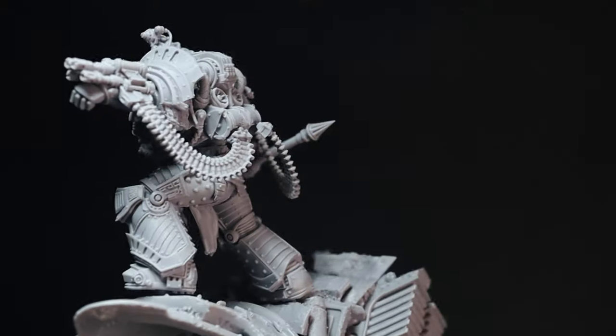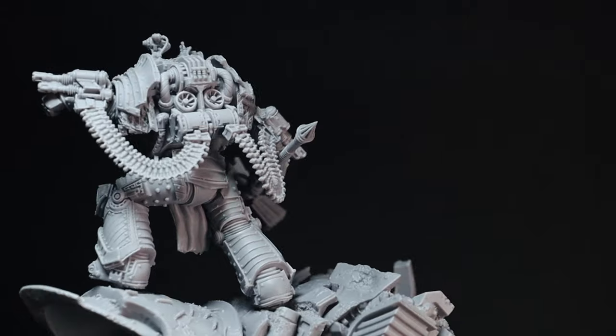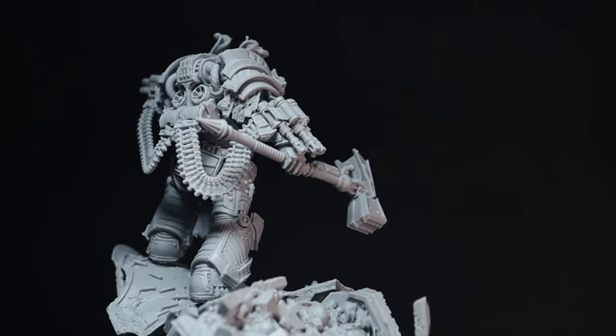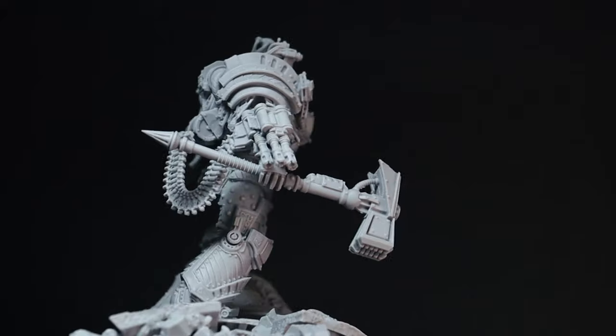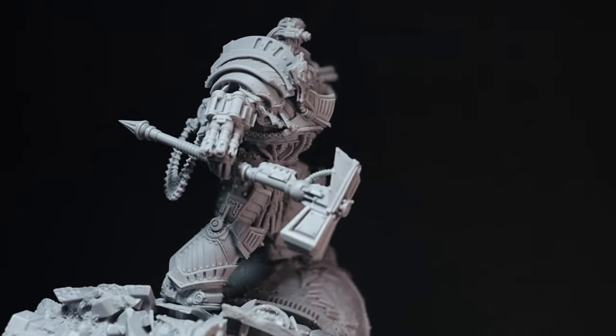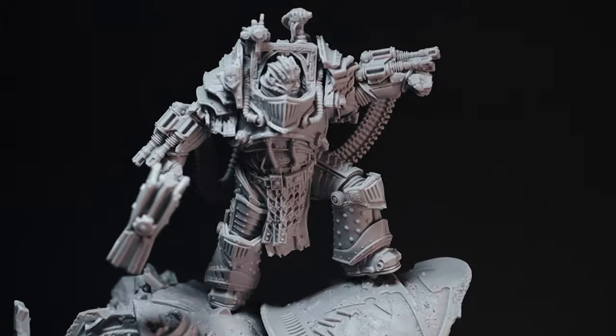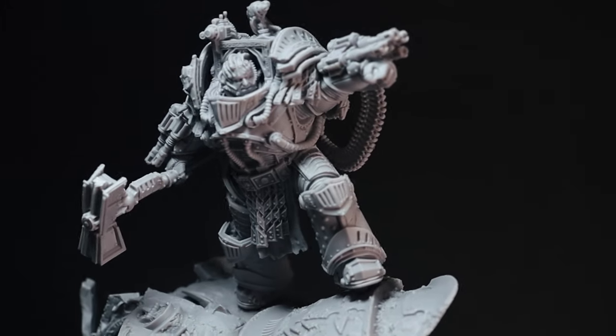This colour scheme can also be applied to your Iron Warriors army to get everything looking the same, so if you want to achieve a similar look you can follow along and apply this to the rest of your Iron Warriors. I also have a different Iron Warriors video tutorial on this channel if you want to check that out as well.